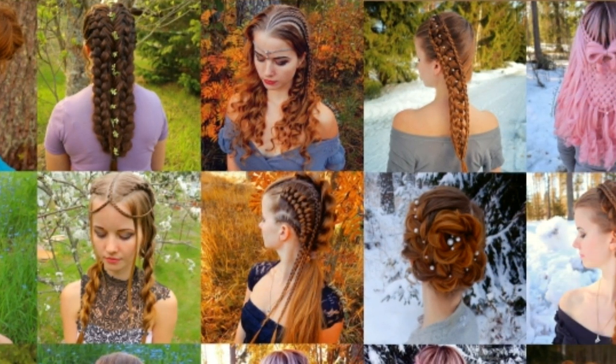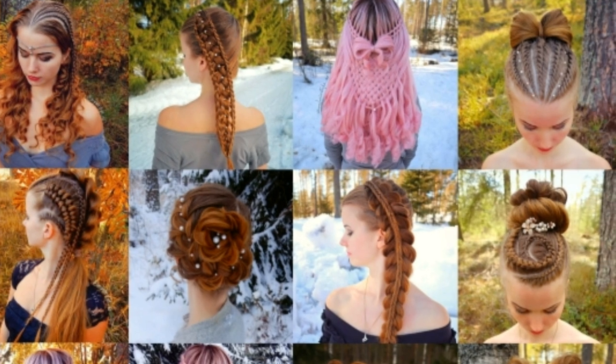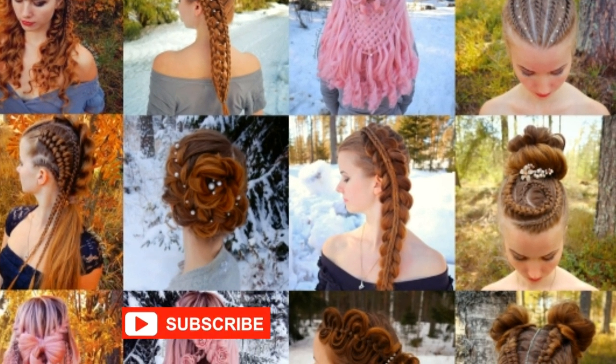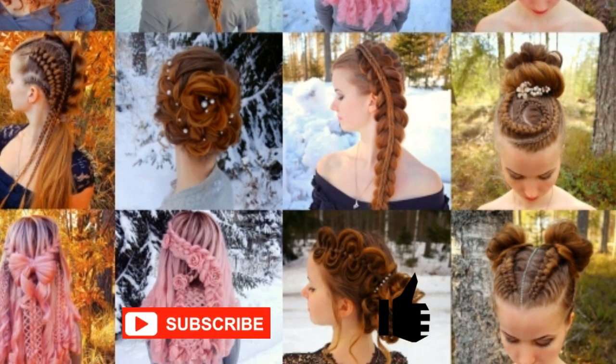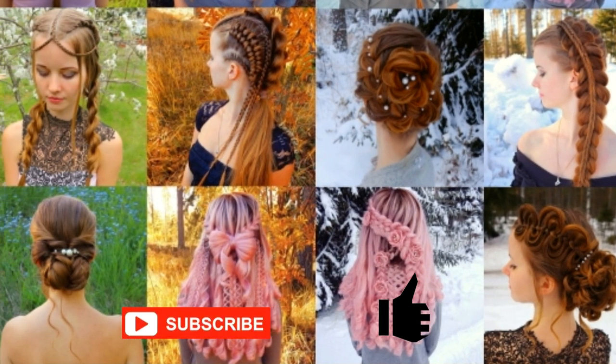Hi, thank you for clicking this video. This is my hairstyle EXO. If you like my channel, please show some love by subscribing and clicking the thumbs up for this video. Thank you and welcome to my channel.